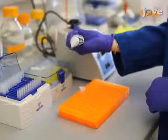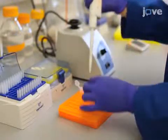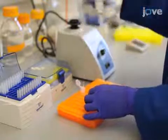Using a wide-bore pipette tip, transfer the entire solution to a new 2-milliliter microcentrifuge tube.